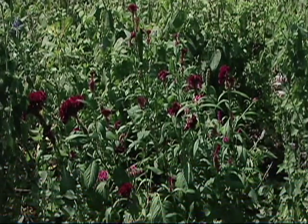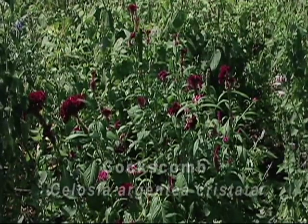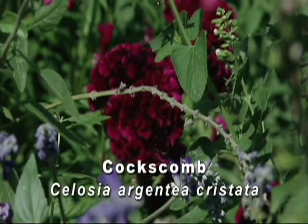We're in our cut flower garden. Take a closer look at one of the plants here. This is commonly called coxcomb. The scientific name is celosia cristata.